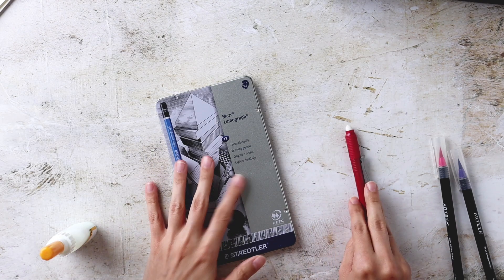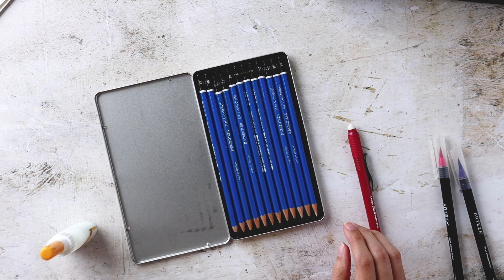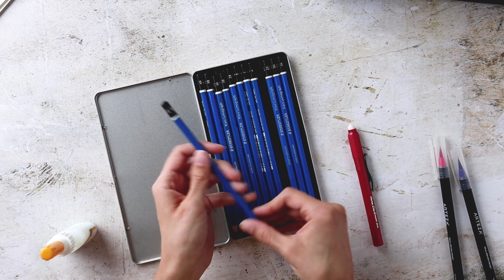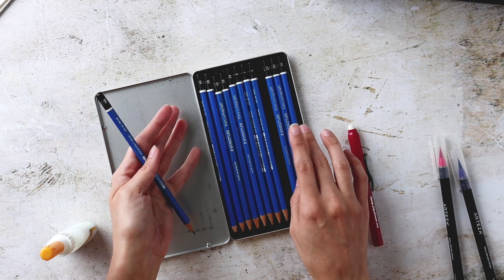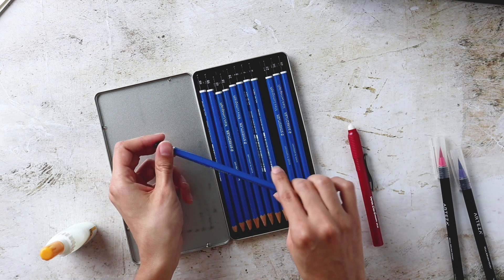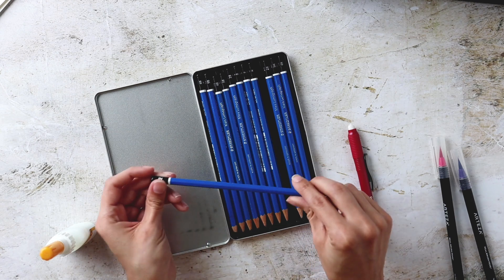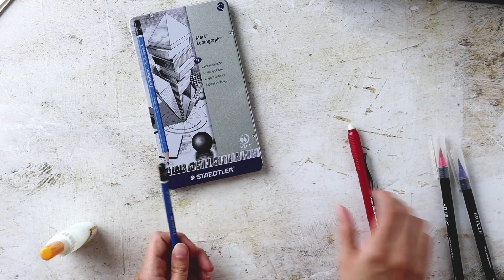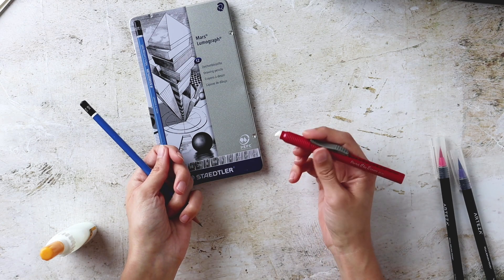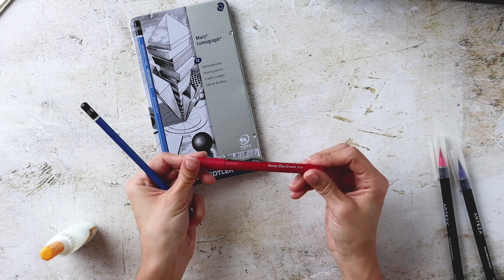To sketch out our base I'm using the set of Staedtler drawing pencils — I use these for so many of my projects. I'm going to use the HB pencil so you can see it better on screen. On my own I usually go for the 2H or 3H because it's easier to erase once your watercolor is finished so you don't see pencil lines. I'm also using a Pentel click eraser — I love this because it's like holding a pen and it's really easy to erase as you work.